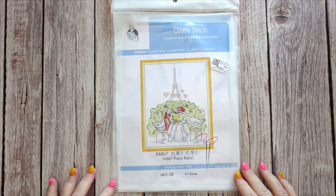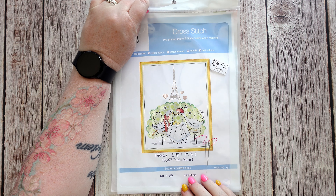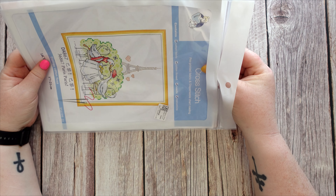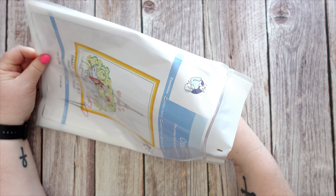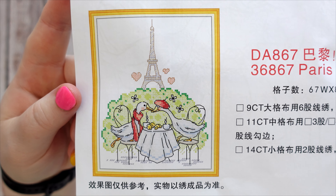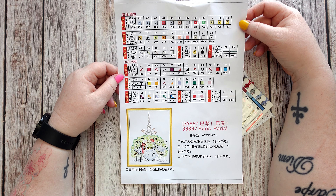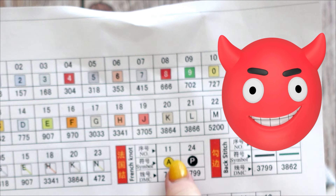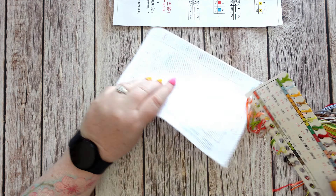The third and final canvas is another gorgeous geese one. It's 14 count, 17 by 21 centimetres, and it's the Two Geese in Paris. I got this one because there's two places — the other one I'd shown previously was the Two Geese in Japan — and they're two places that Terry and I have been on holiday together, so obviously Terry and I are the geese in this one. It has full stitch and half stitch, a French knot and backstitch — four different varieties of stitches and 25 colours in total. And it's got my favourite colour, so this kit has to be the favourite of the day without a doubt!